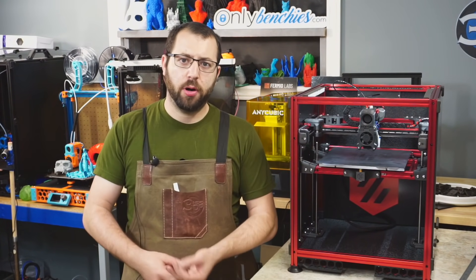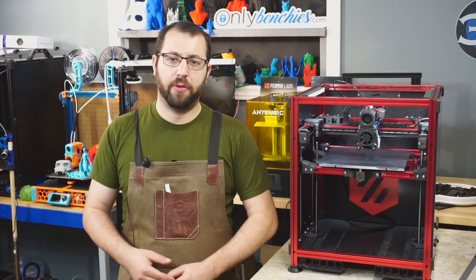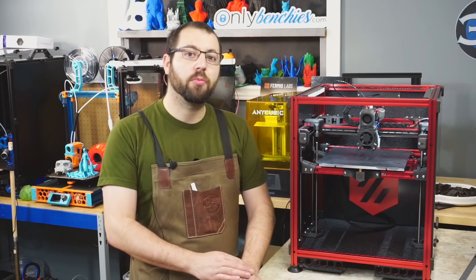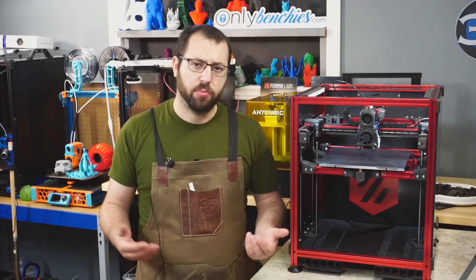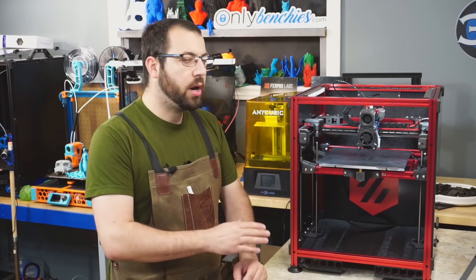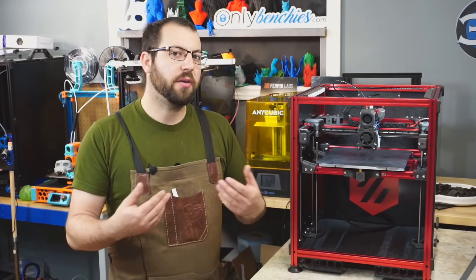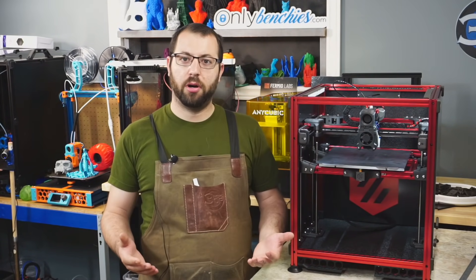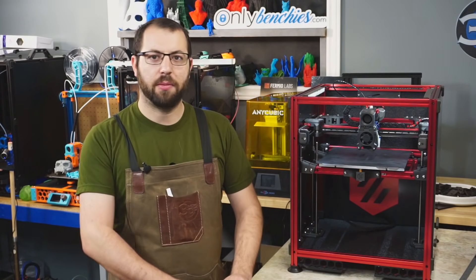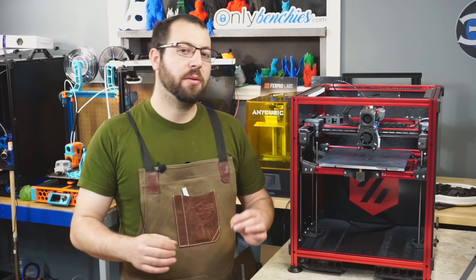To recap: our endstops work, our printer homes, motion is in the correct direction and moving the correct amount, our extruder can push the desired amount of filament, and our PID tunes are done. So what next? You're going to print something. Print a Benchy, print a cube — you want to put some time on the printer. Make sure all your screws are tight, your belts are properly tensioned, and everything is working properly. You might have some issues with the print since you're not fully tuned yet, but make sure the machine itself is behaving properly.